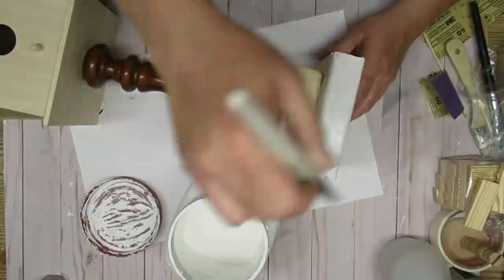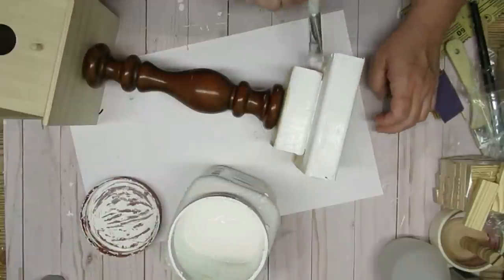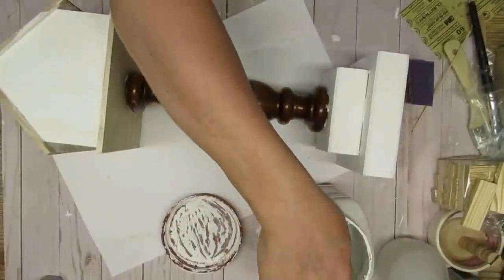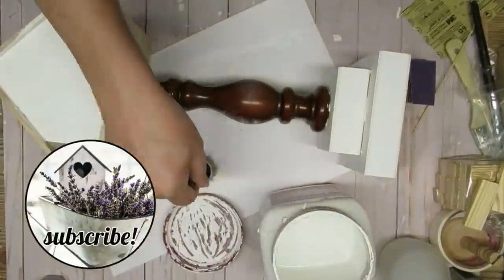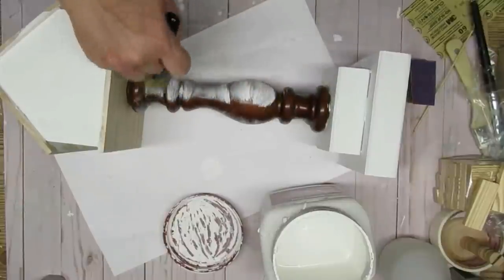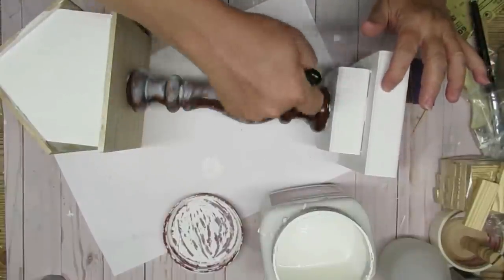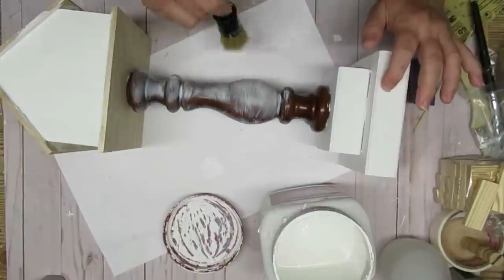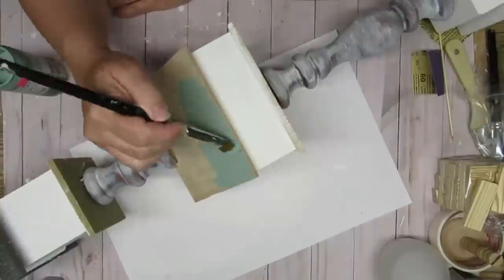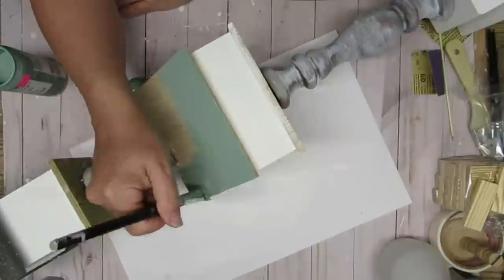Here you can see that the main body of the birdhouse is painted white — I did the small one as well. Now I'm just going to dry brush some white chalk paint over the brown spindle. I like the brown look but for this I wanted to do something a little bit different and didn't want to sand anything down — I just wanted to give it more of an aged look.